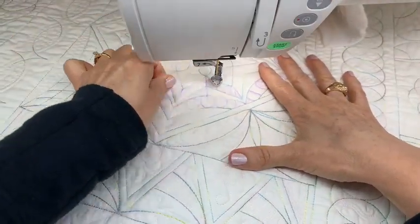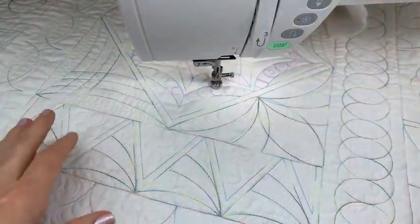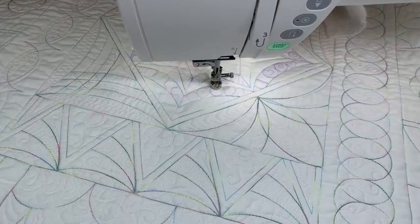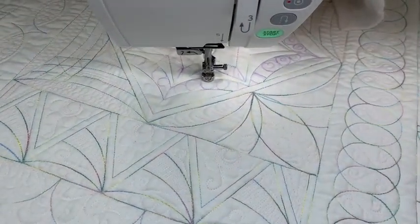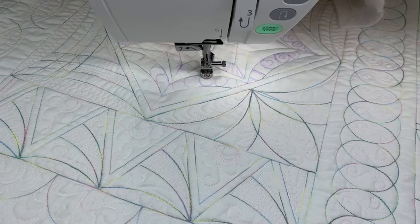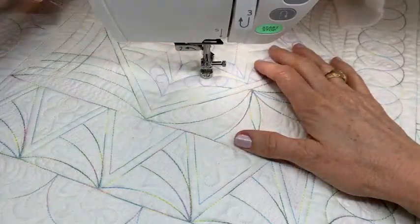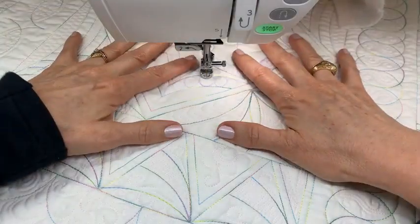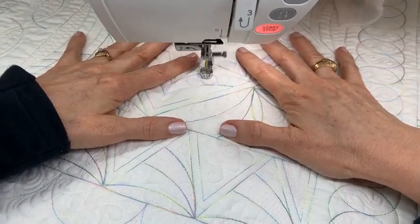Some people can do that magically without any markings — they're just really comfortable — but we have to figure out how to get comfortable if we're not already there. I always want my threads under my ruler foot.